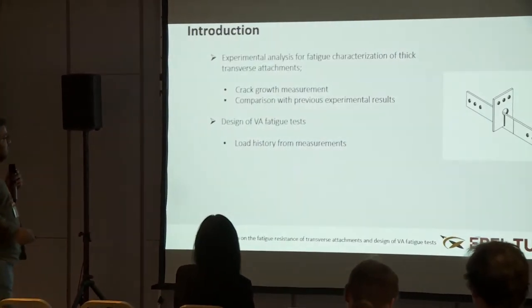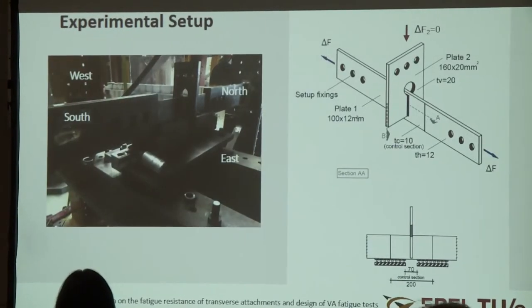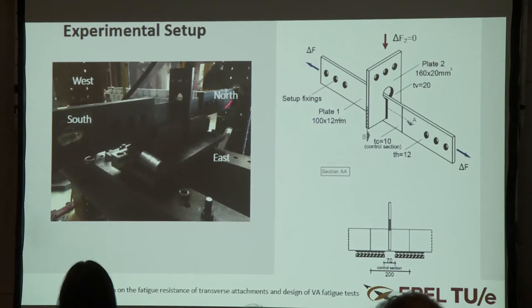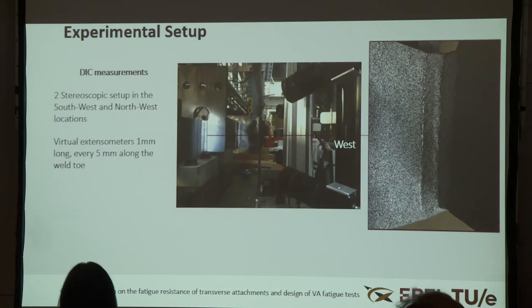Here you see a picture of the setup in which the transverse attachment is clamped by bolted connections and loaded in uniaxial tension. The shape of the specimen is a bit unusual because it was used by one of the co-authors for multi-axial fatigue tests, so we don't apply any force on the top connection and we just apply global uniaxial loading.